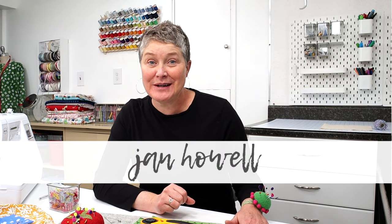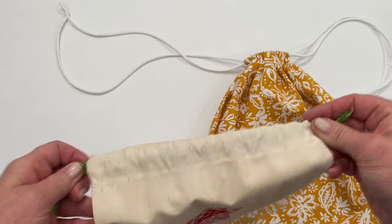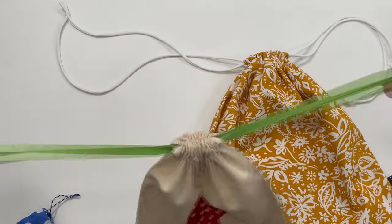Do I have a fun beginner sewing project for you today. I'm Jan Howell and welcome back to my sewing room. Today I'm going to show you how to make these fabric gift bags. They are so fun and quick to make up, and you can use them for so many things.